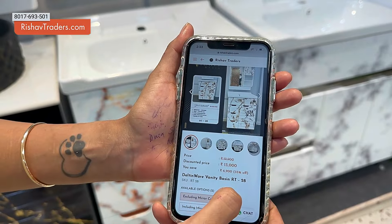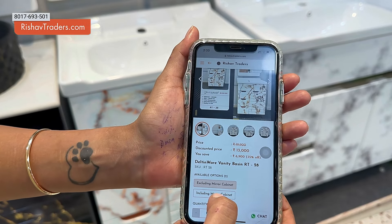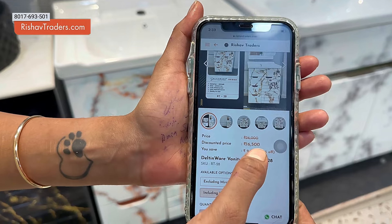At this price, the price is 13,000. This is excluding the mirror cabinet. If you want to know the price with the mirror cabinet, you can check for the updated price.